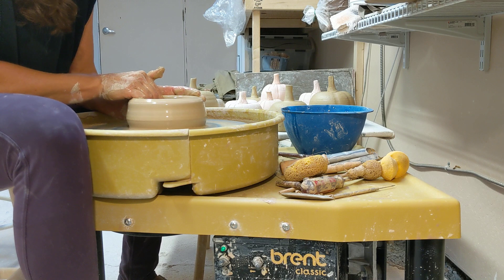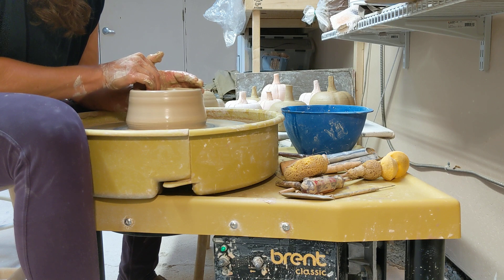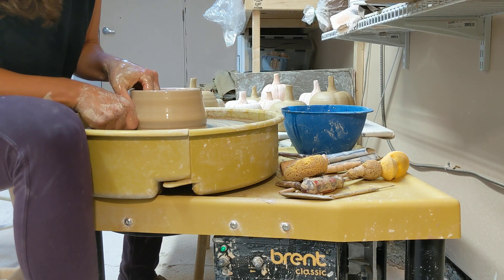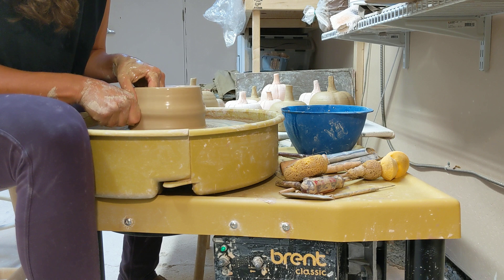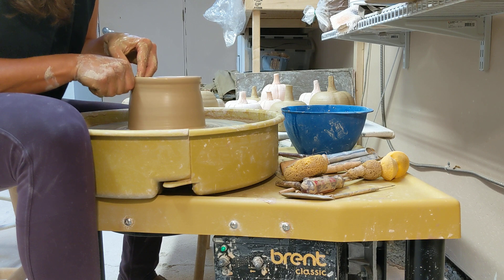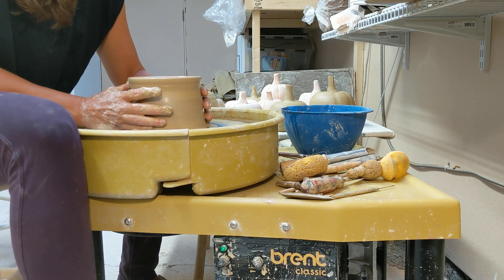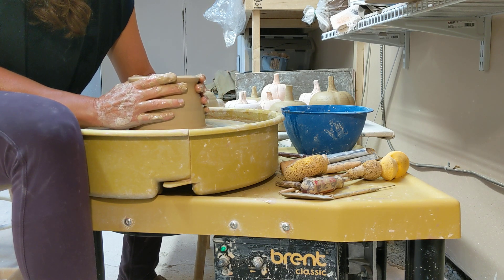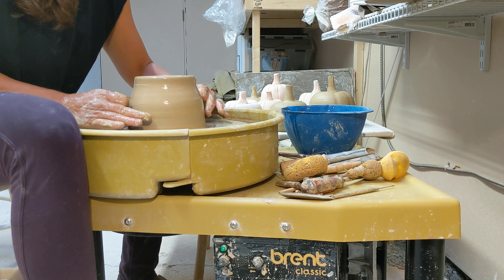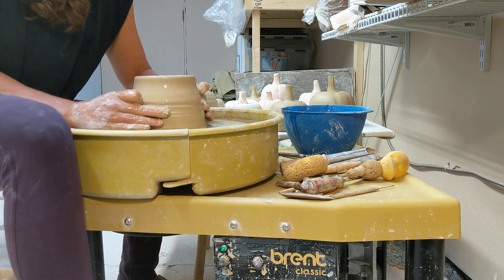I'm gonna do my first pull. I like to do my first pull on the left side. I'm thinking about keeping that rim as small as possible because we're gonna want to collar that in. I'm gonna do another pull on the side. Before I do my next pull, I'm gonna collar in. There are different ways to collar in — I like to slowly move my hands up and squeeze that rim in. You can also do it with your knuckles, middle finger, knuckle, and a thumb, or two thumbs. But I like to use my whole hand.